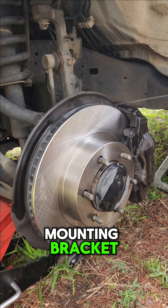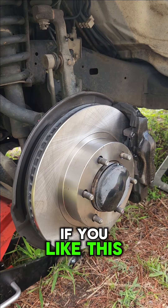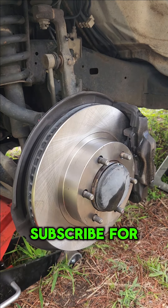Reinstall the bolt into the brake line mounting bracket. When you've done that, give the rotor a spray down with some brake clean and go over your work. If you like this video, please like, share, and subscribe for more.